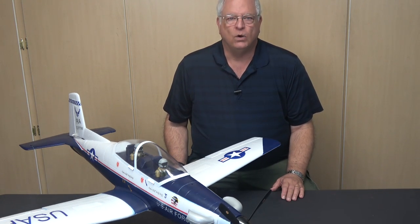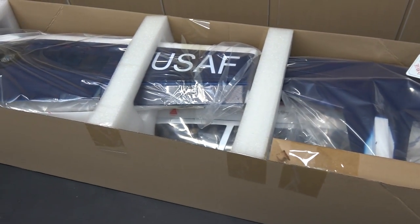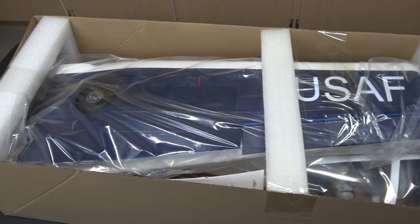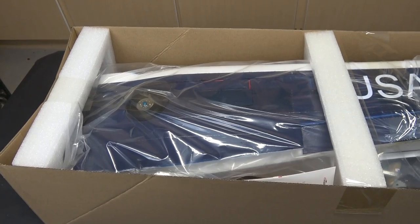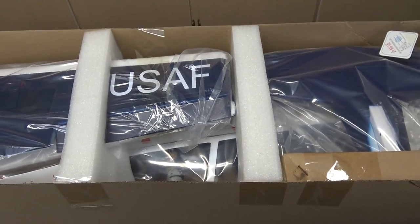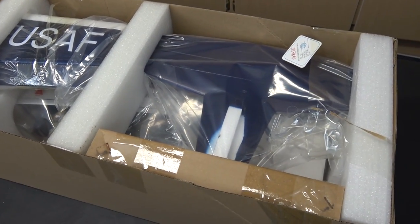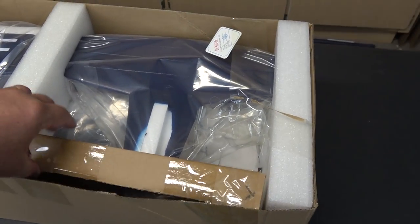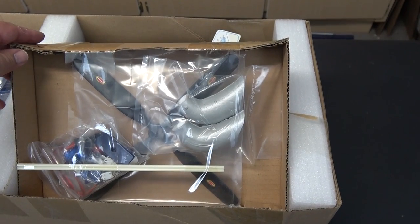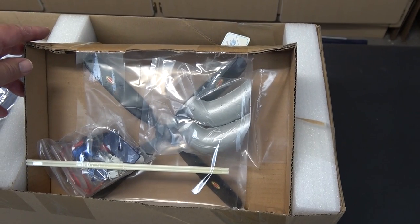Let's take a look at what's in the box. This is a quick view of the airplane in the box. It came in a heavy cardboard shipping container and then another cardboard top. The pieces are wrapped in plastic and protected from each other by foam, so it looks like a pretty good pack job.